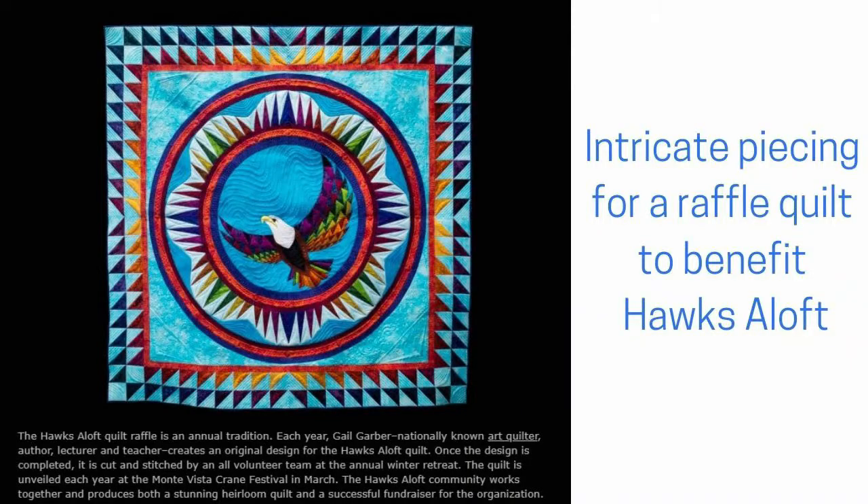Many guilds do community service projects, so they may be supporting child protection services, senior centers, and animal rescue groups. Whatever your interest is, there is an organization out there that can use your quilting talents.